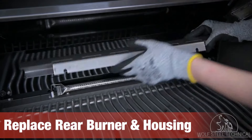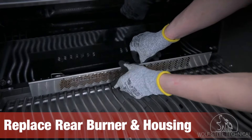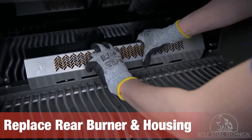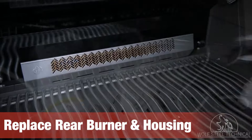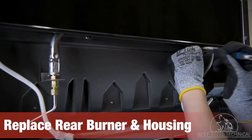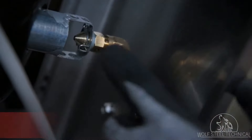Replace the rear burner housing — there are two notches on the bottom which line up underneath the rear burner's securing studs. Lifting the rear burner slightly allows easy placement of the housing. Next, move to the back of the grill and use an adjustable wrench to re-secure the nuts which hold the burner and housing in place.